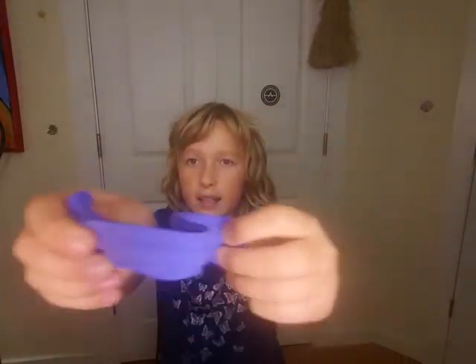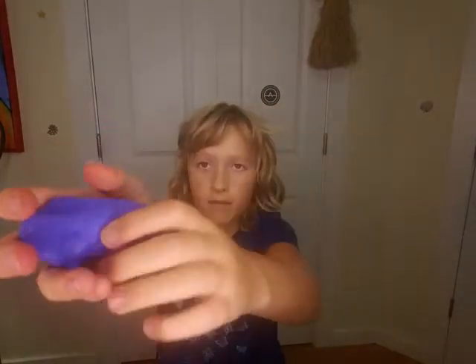I rate this an 8 out of 10 or 9 — I can't really decide. But yeah, that's all my putties. Bye!